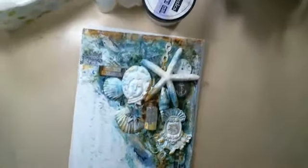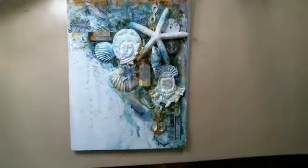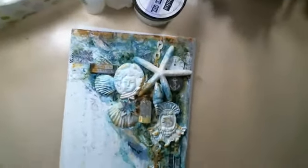It's a 9 by 12 flat canvas. I'll show you soon how it looks.